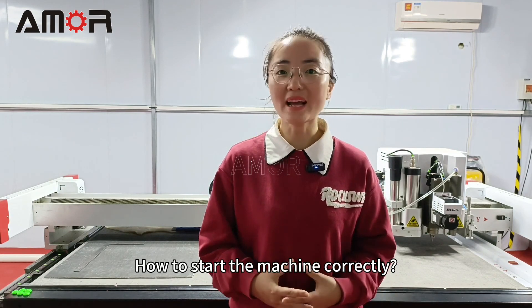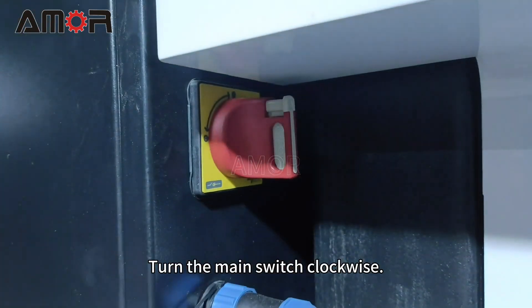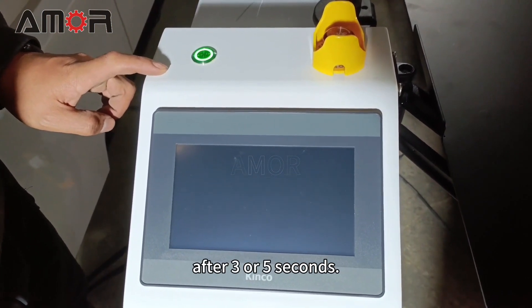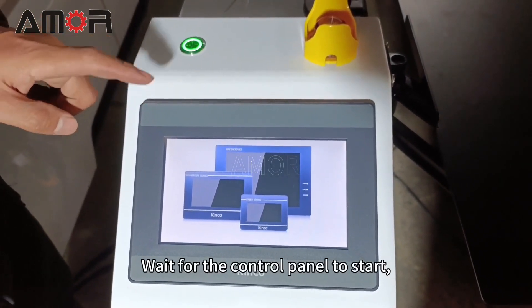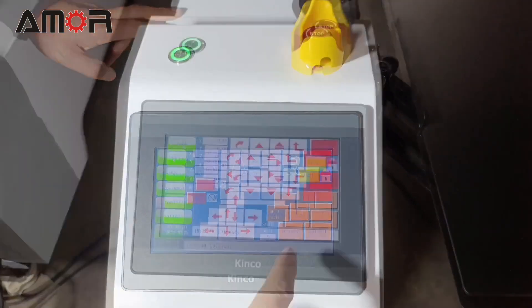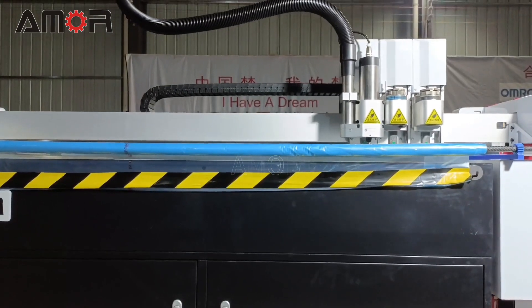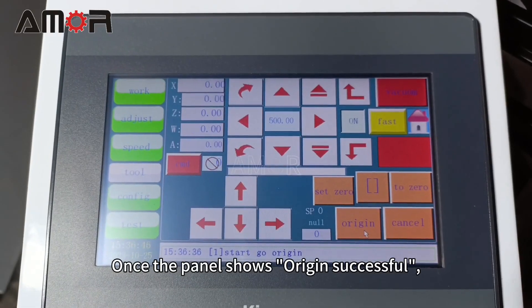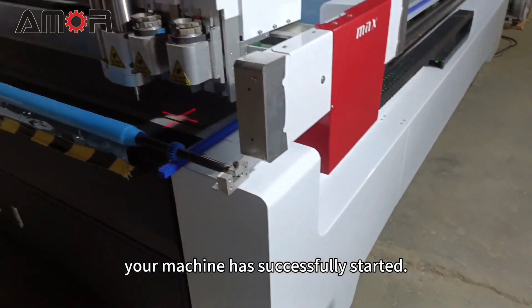How to start the machine correctly? Turn the main switch clockwise, then press the switch button on the console after 3 to 5 seconds. Wait for the control panel to start, then enter the control page. Click the Origin button. Once the panel shows 'Origin Successful,' your machine is successfully started.